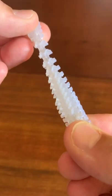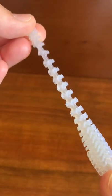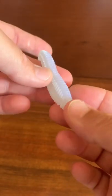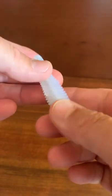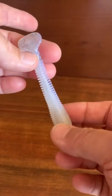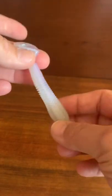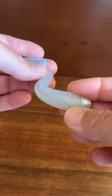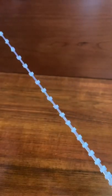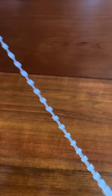The underwater action this thing gives is just amazing. Their proprietary plastic also floats, so if you put a jig head on it, you can even jig it — and it'll work a lot like a typical Ned rig vertically. But the swimming action is second to none, and this stuff is just all but indestructible.